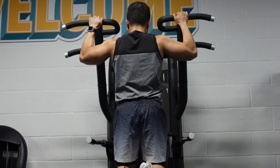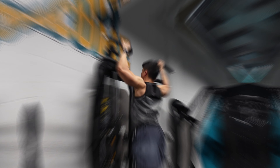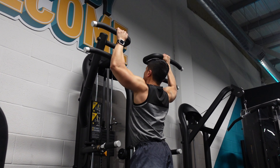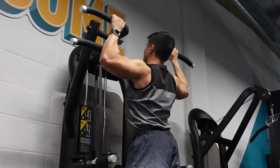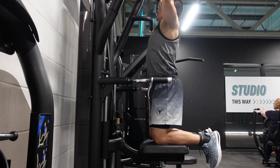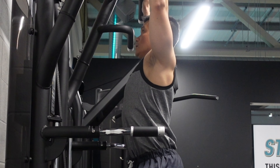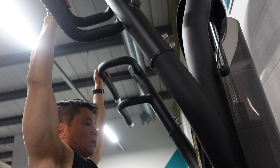Hello everyone. In this video I'm going to show you the technique and how to use the assisted pull-up machine. Pull-ups are a fantastic way to improve upper body strength. This exercise primarily targets your back and biceps, but involves many stabilizing muscles in your core, arms and shoulders. Depending on the way you grip the bar, you can even work your chest.